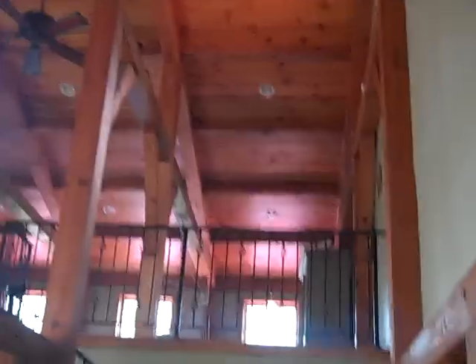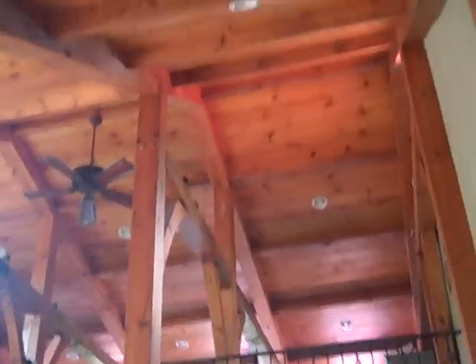I had a logger get me 19 24-foot-long timbers, 10 by 10, and resawed them all on a Wood-Mizer. My friend has a Wood-Mizer and we built all the trusses here.